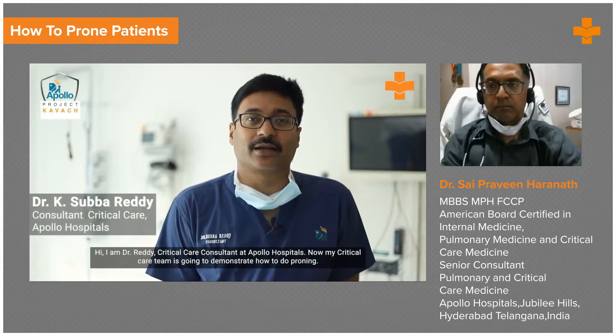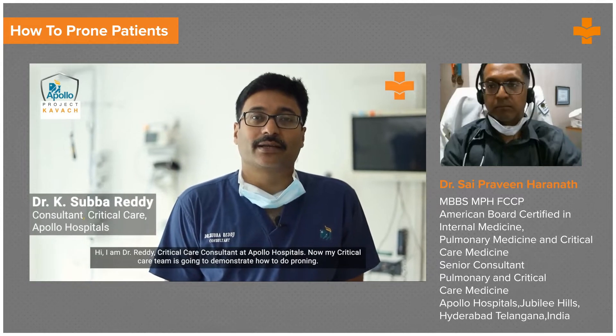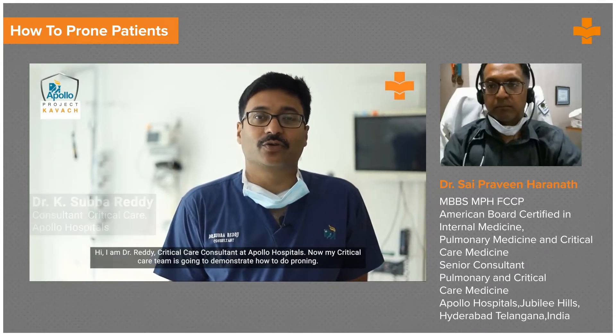Hi, I'm Dr. Reddy, Critical Care Consultant at Apollo Hospitals. My critical care team is going to demonstrate how to do proning.